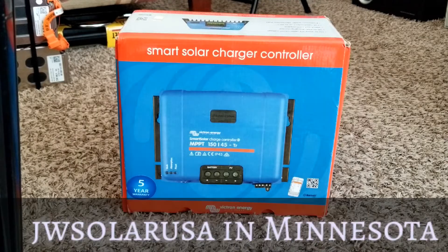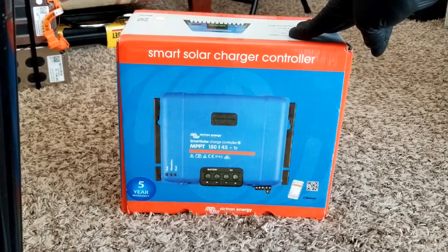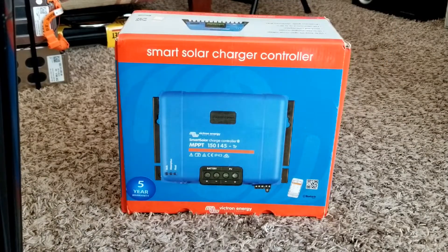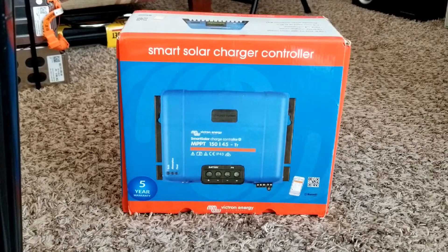Coming live from the command center of JW Solar USA, live here in Minnesota. Another product made by Victron Energy — this is a Smart Solar charge controller, the MPPT 150/45 TR. You've seen the Victron Blue Smart charge controller; I just made a review not too long ago and it seems like we are getting into Victron. For all my fans who've been following me for years, thank you for being part of this.